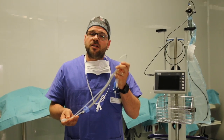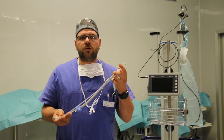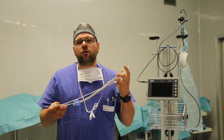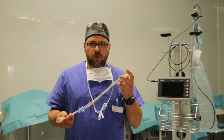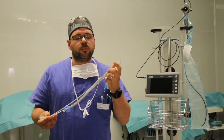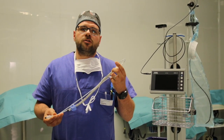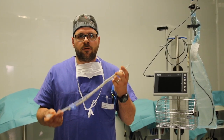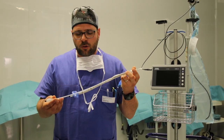SpritzTube is a supraglottic airway management device and as such it can be used even by non-medical staff. Most importantly, it can be used in case of critically difficult airway, in patients with limited mouth opening and in patients that have to maintain a neutral neck position with no hyperextension. Also, it can be used in emergency out-of-hospital settings, in patients that cannot be stretched supine contrary to a hospital setting, such as an operating room or intensive care unit.